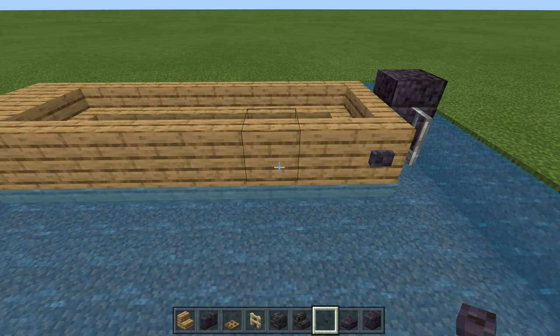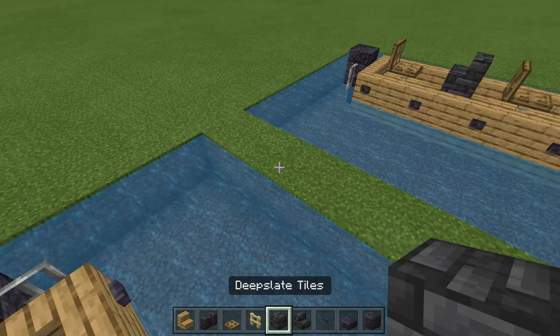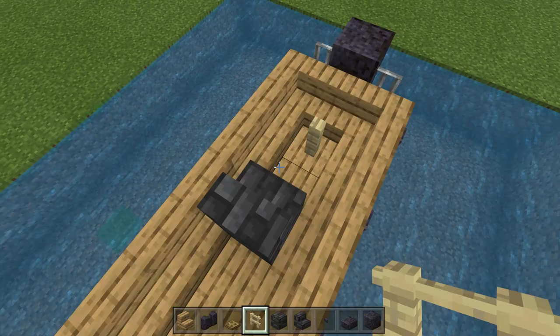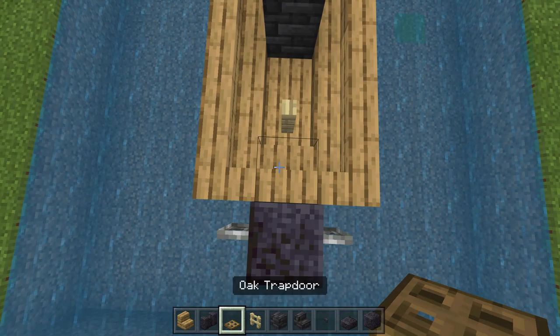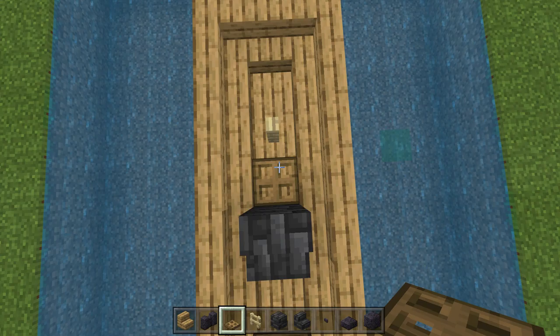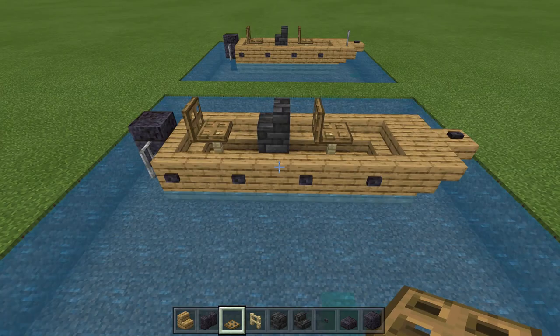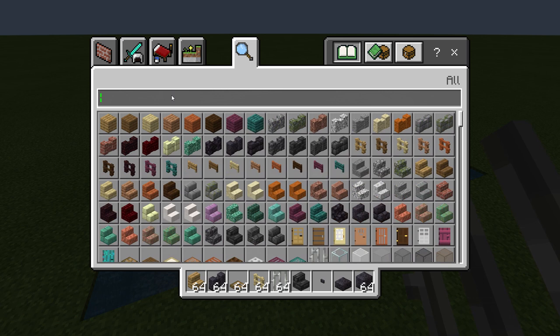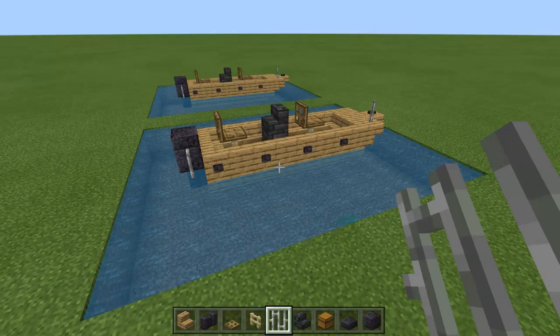Now the only thing we have to do is add seats and a console. We're going to place our console right here in the middle — this is where whoever's driving the boat would steer. Then using a birch fence, we're going to place a spot for our seat. We're going to come around and place one trapdoor and then another trapdoor to form a seat, using the shift key to place it correctly. Now we've essentially got a completed John boat. The only thing left is to add a spot to tie off the boat when we come into dock, and maybe some storage by placing a chest right here in the front of the console.